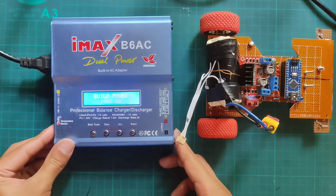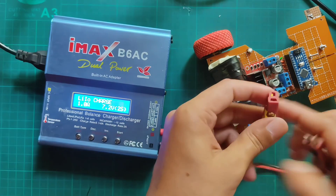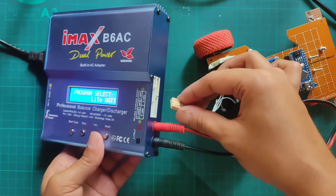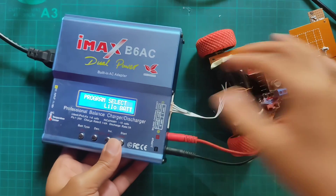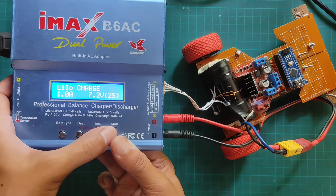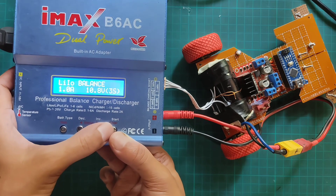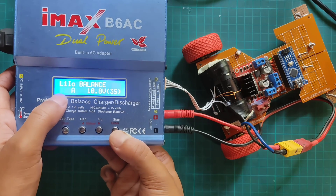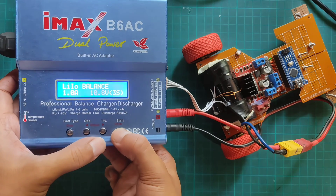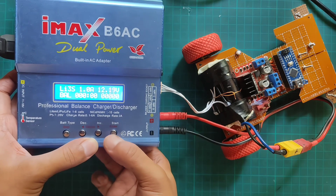Let's see how to recharge it. Here I'm using an IMAX B6 balance charger, connecting the port with the charger. Selecting lithium-ion battery mode, then selecting balance mode, selecting charging current 1.0A, selecting battery type 3S at 10.8V. Then long press the select button to activate charging — the charging has started.